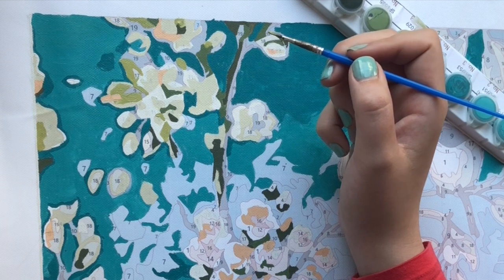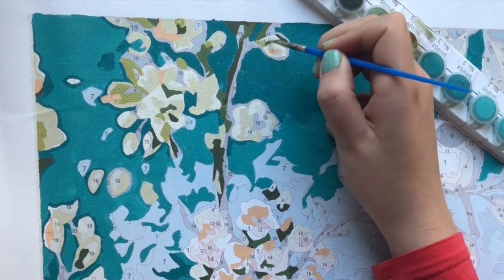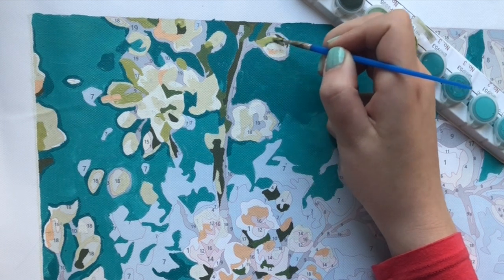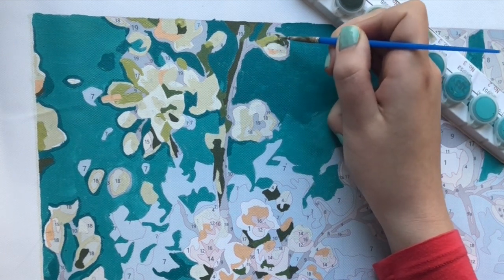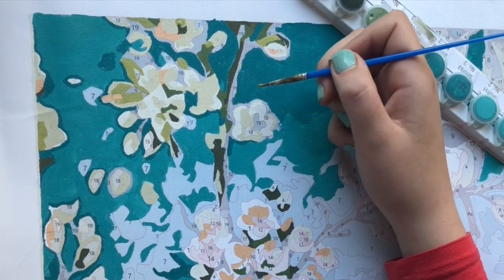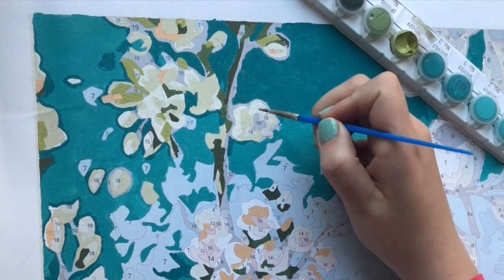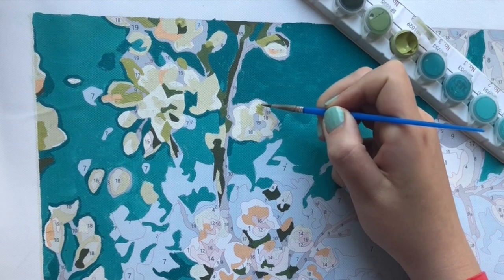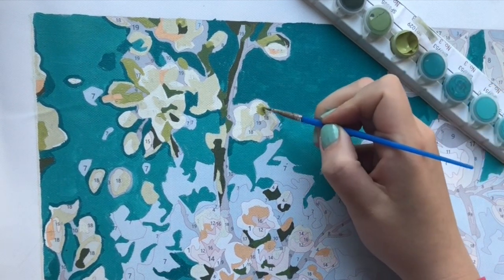Another annoying mistake is when it doesn't come with a reference sheet, which would be really nice to have with every paint by numbers. A tip for that is to take pictures with your phone of the whole paint by numbers — with the extra benefit that you can zoom in if the numbers are really small. That one is easily resolved by doing that.